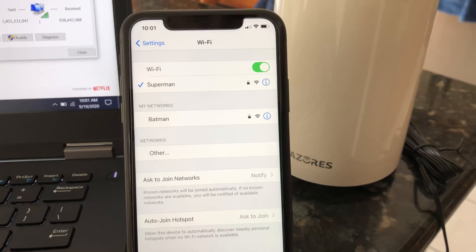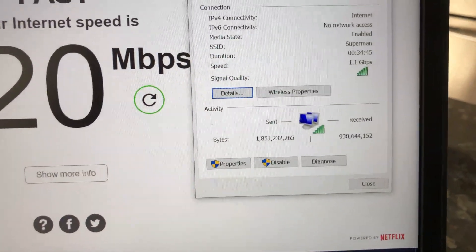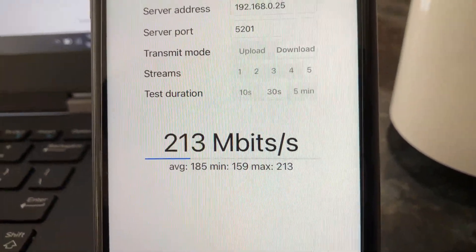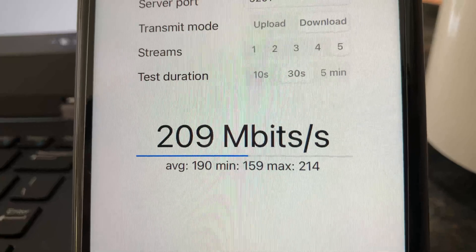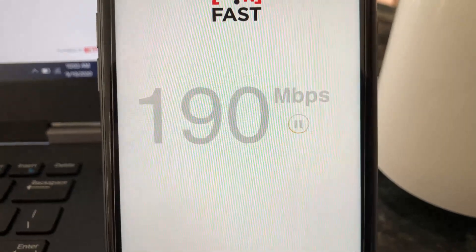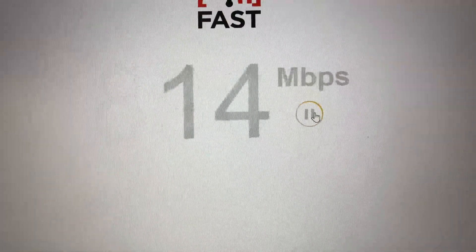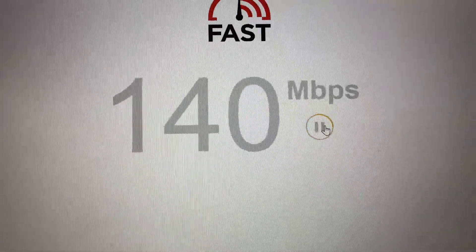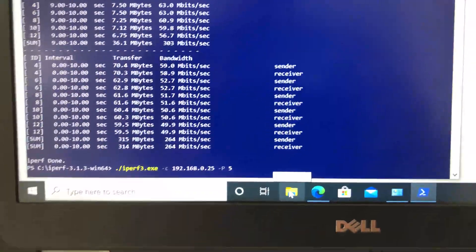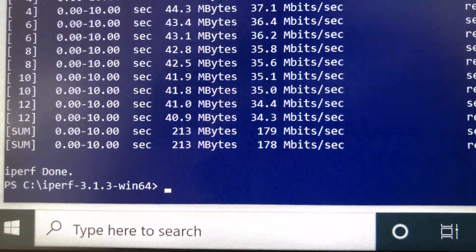Now moving from the basement to the main floor for the third Wi-Fi speed and connection test. Here we still have good Wi-Fi signals and solid connection for both laptop and iPhone. Using iPerf 3 5-stream on iPhone 11 we get 214Mbps wireless bandwidth speed, and Fast.com shows 140Mbps download speed. On the laptop, Fast.com gives 170Mbps and iPerf 3 gives an average of 178Mbps wireless bandwidth speed.